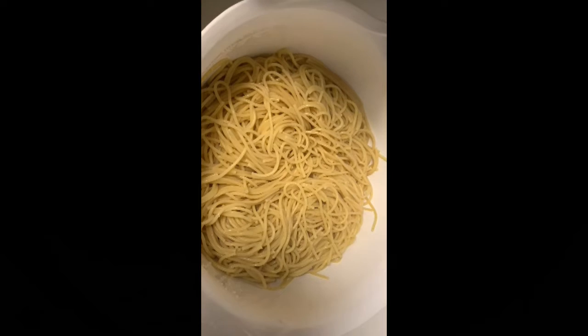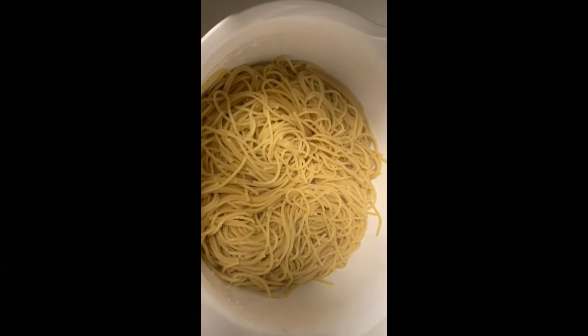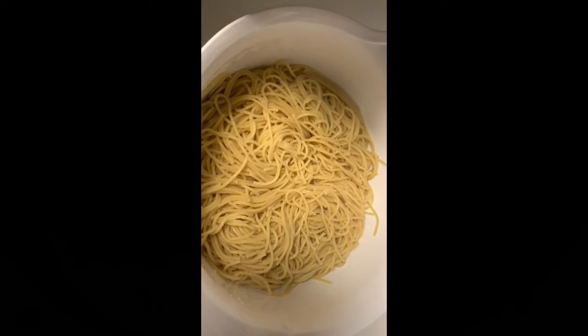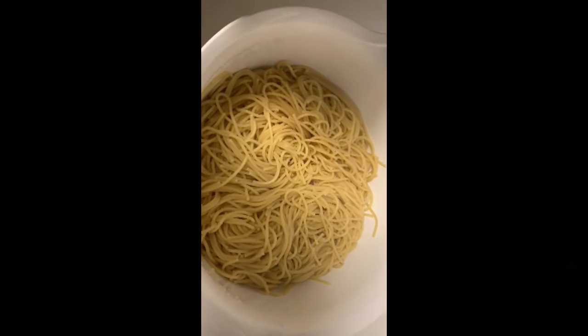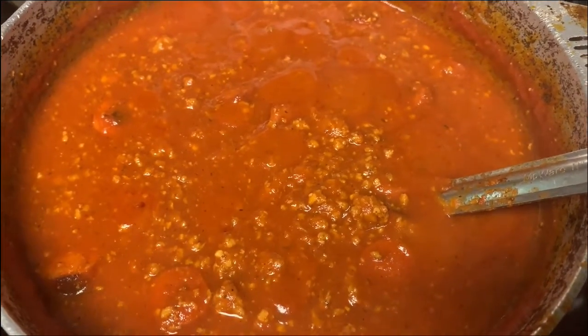I just rinsed off my noodles and I didn't put anything in. Hopefully it does not stick. That's the part I'm talking about — is there a way to make them not stick together? But these are ready to go. So we're just waiting on the sauce. The sauce is done, so we're about to put it on a plate — stay tuned.